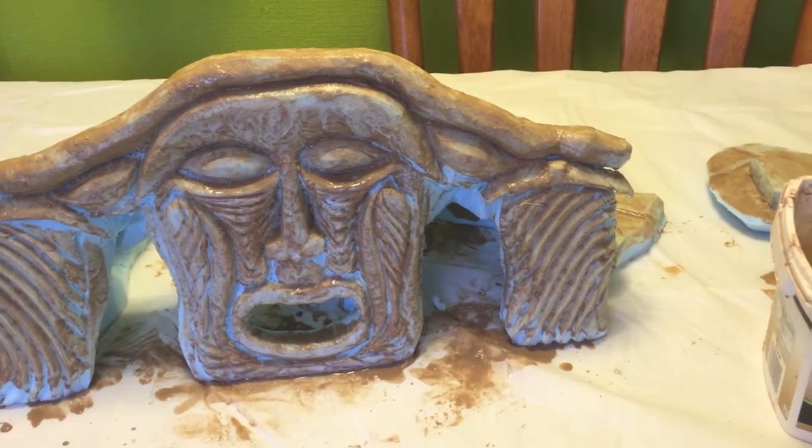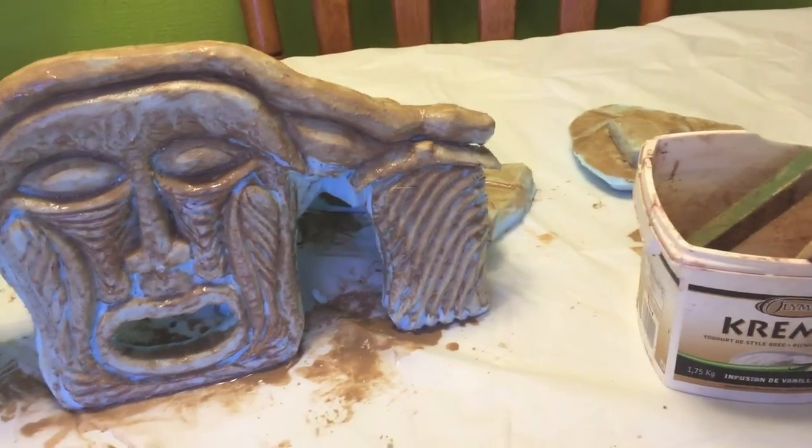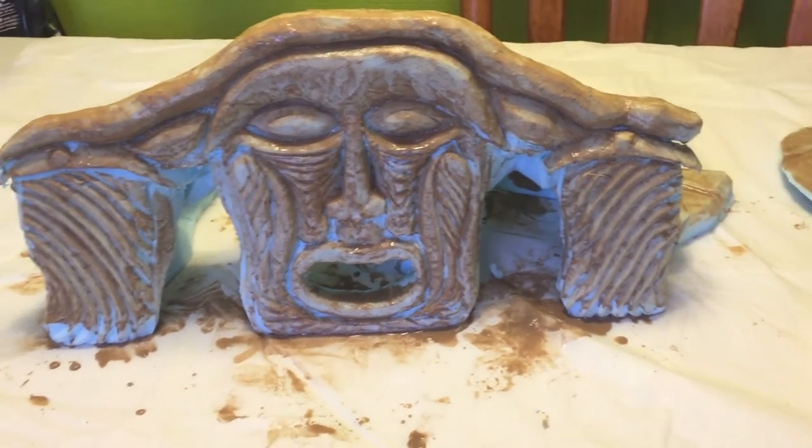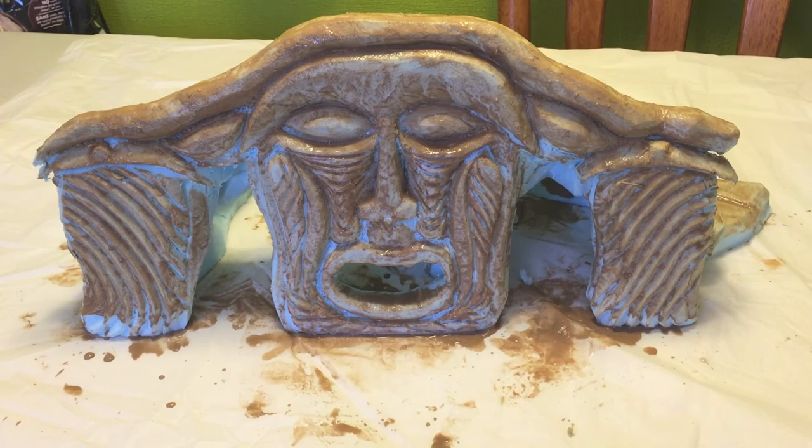I'm going to let this thing dry, and then I'll be doing the next coat — that's when it'll start to actually layer up. First I'll actually be flipping this upside down and doing the inside of the hide, and then I'll be working on the second coat.